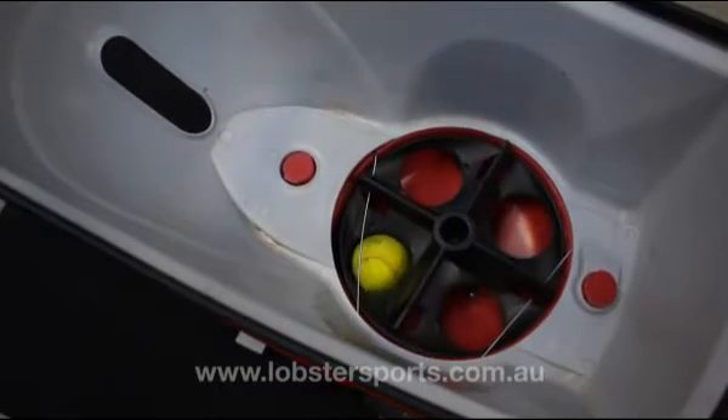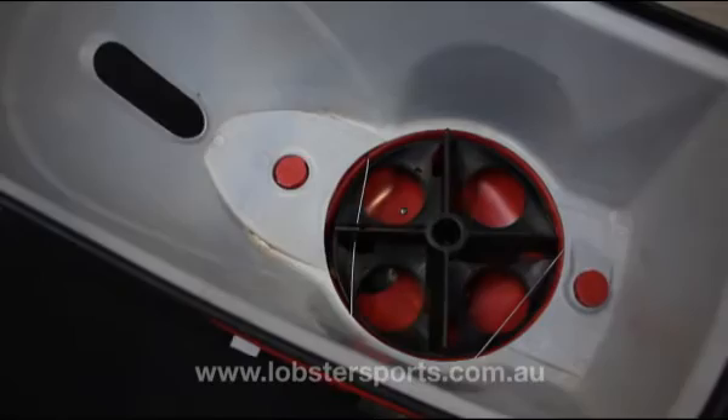Lobster Sports presents: Correctly Refilling Your Ball Hopper. The most common reason for your ball machine to stop working is due to a ball jam.